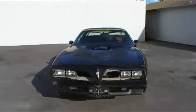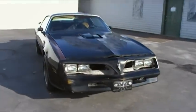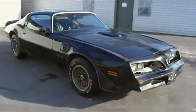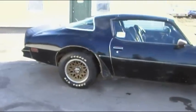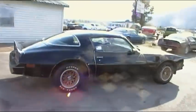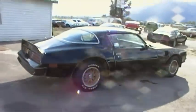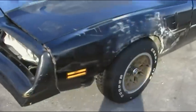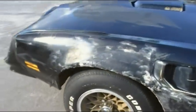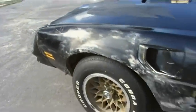This here is a '77 Pontiac Trans Am, really nice car, clean car, not all rusted out or anything. It has its obvious couple little dings here or there, but as you can see, there's no rust in the rear there, along the doors, or any of that. Hood needs a little adjustment, grills are missing for the front end, and looks like somebody tried some bad body work on that fender or something.